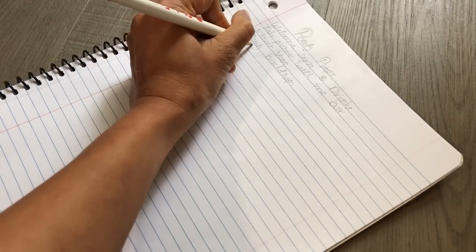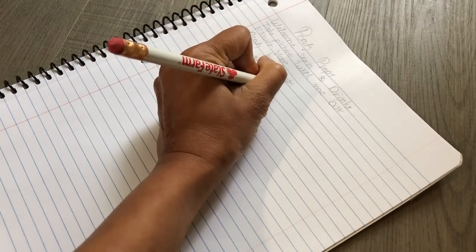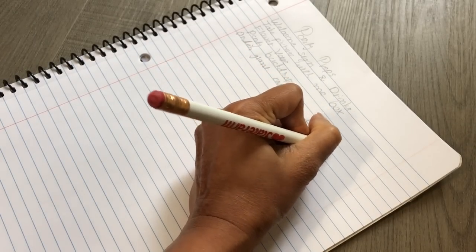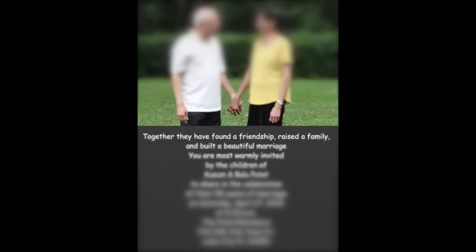When planning a party, get the basics down first — for example, day, time, location. This will then help you plan the theme of the party and food menu as well. Use a party planning checklist to guide you through the details. I made a digital invitation card.